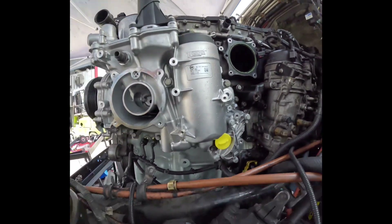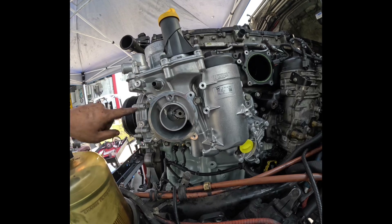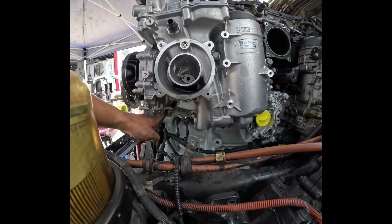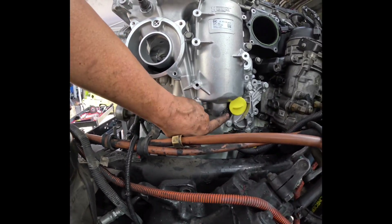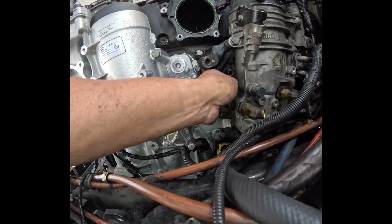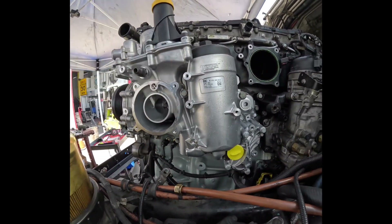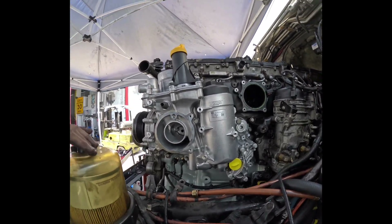The camera angle wasn't working at all, sorry about that. But you get the general idea — you're going to have to torque everything down. There are 11 bolts total: one, two, three, four, five, six, seven, eight, nine, ten, eleven. Hopefully this helps you guys out — pretty easy and pretty straightforward.